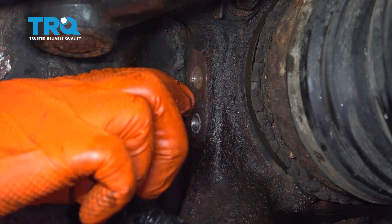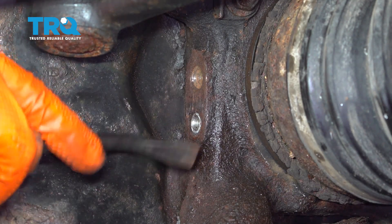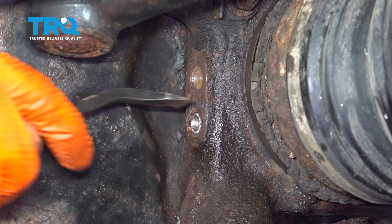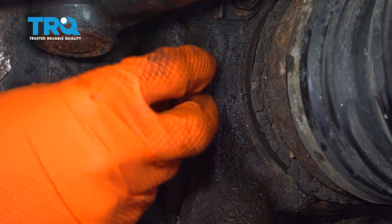Make sure this area is nice and flat. There's a little bit of rust buildup here, so scrape that off before installing the new sensor.